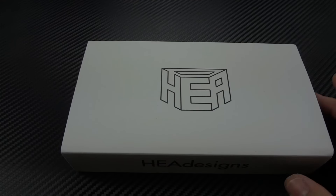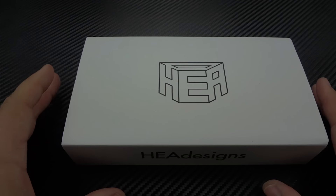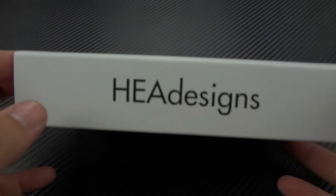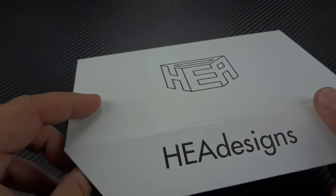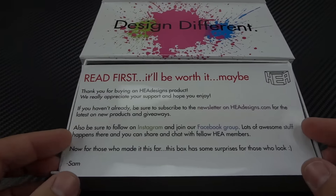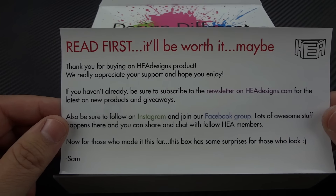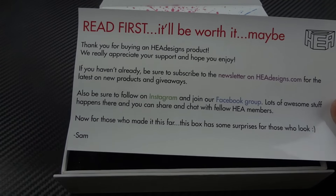Let me show you the packaging, and then I'm going to show you the other color variation he has offered. He's offering the complete package — it's not just a great knife at a great price; you get a really nice feeling when you open the packaging. So here is the outer packaging — it's a sleeve over the box. The box is a magnetic lid box. You get that open and you're greeted by something clearly from the 1980s — Max Headroom would approve. And then a little note inside that says 'Read first, it'll be worth it. Maybe.' It thanks you for buying an HEA Designs product, mentions subscribing to the newsletter, Instagram, Facebook.